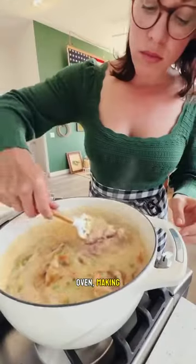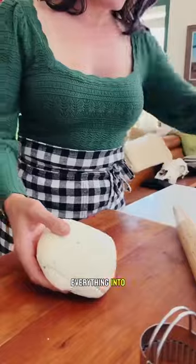I start by sautéing veggies in the Dutch oven, making a quick roux, and then stirring everything into a creamy mixture.